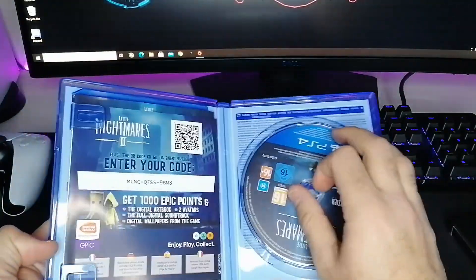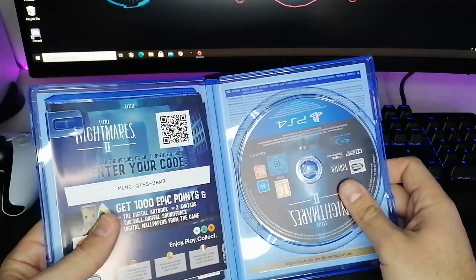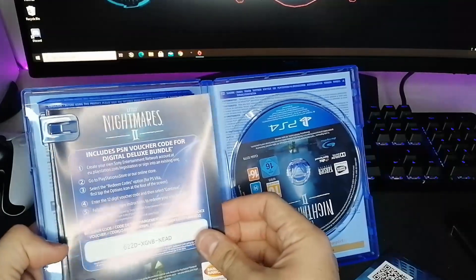So there you have it — the game. And actually you get a code here plus a QR code to get 1000 epic points. And this is the digital content.